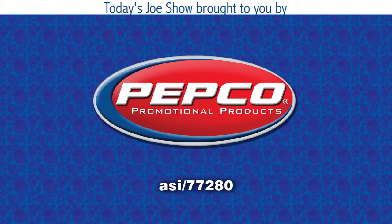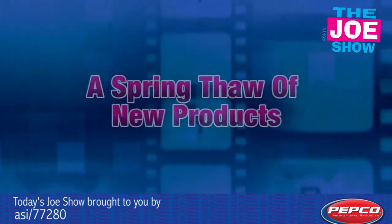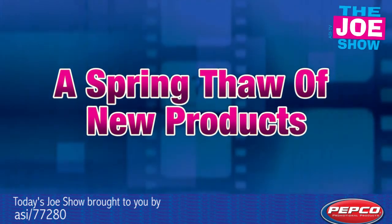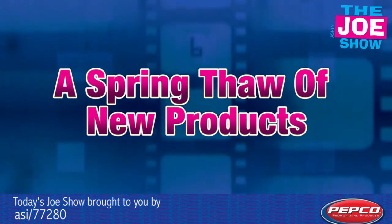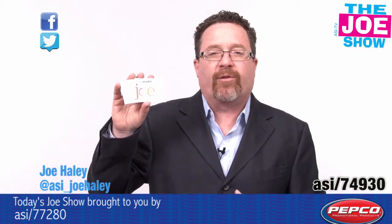Today's Joe Show is sponsored by Pepco Palms. I'm Joe Hale. You're watching the Joe Show. Check out today's first product.